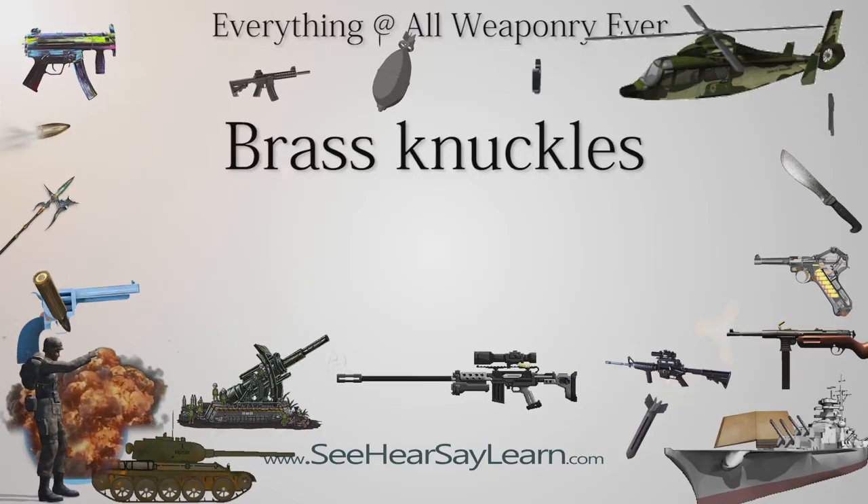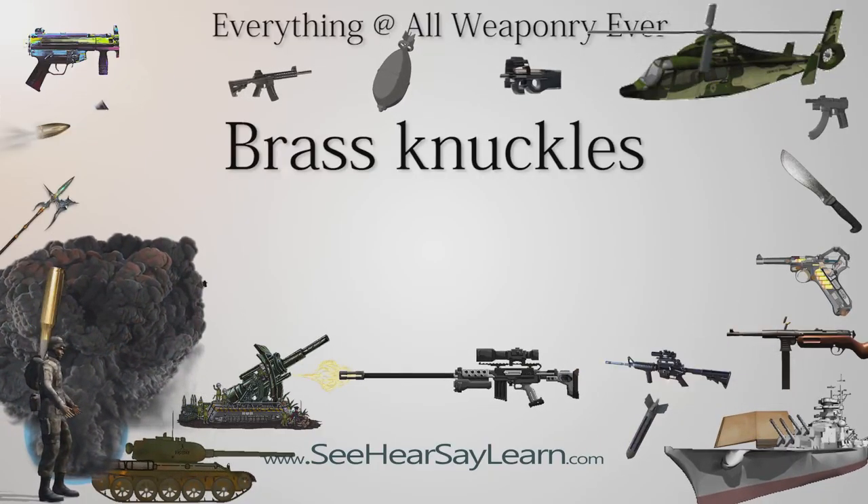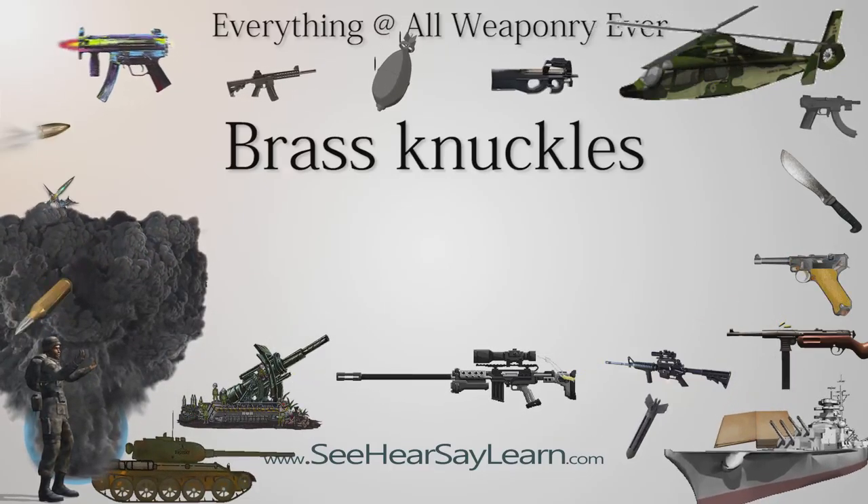Brass knuckles, also sometimes called knuckles, knucks, brass knucks, knuckle busters, knuckle dusters, an English punch, or a classic, are weapons used in hand-to-hand combat.